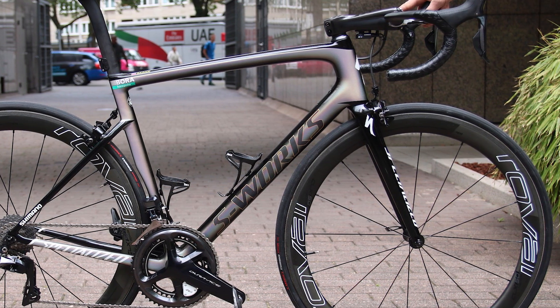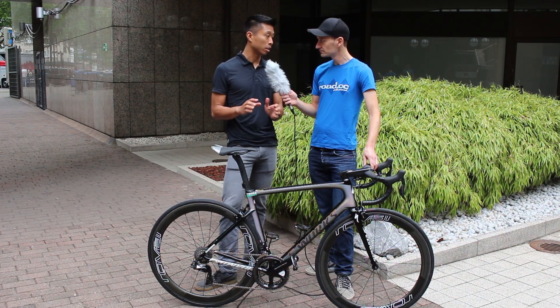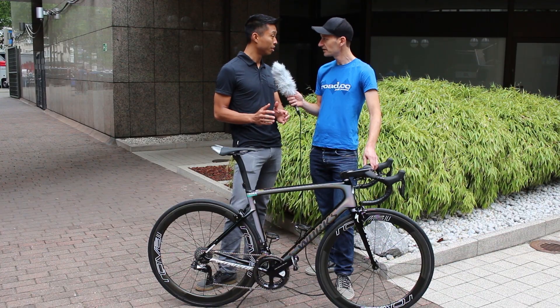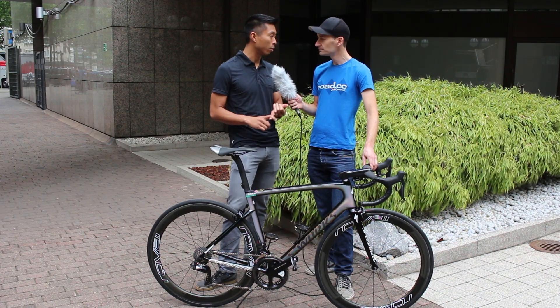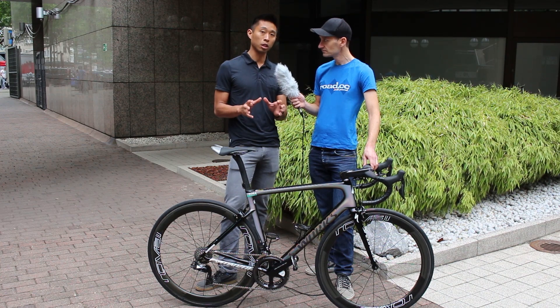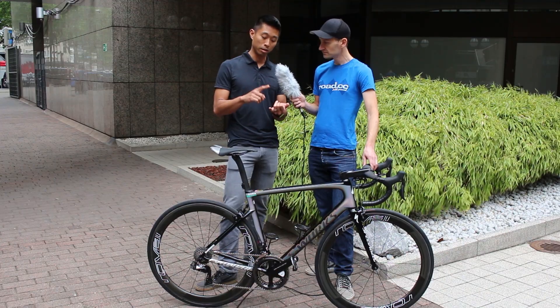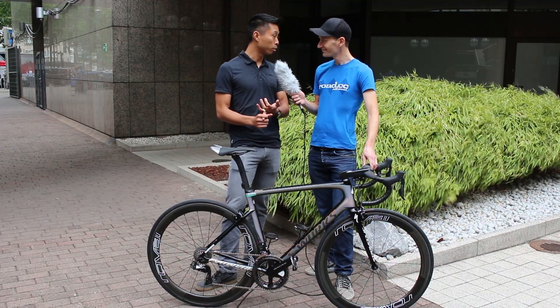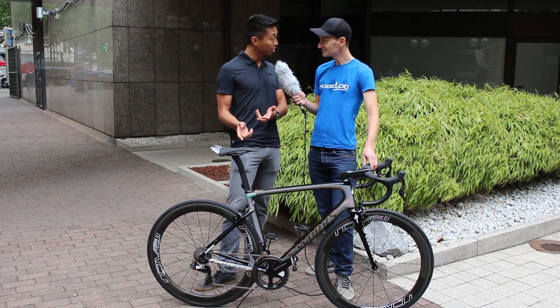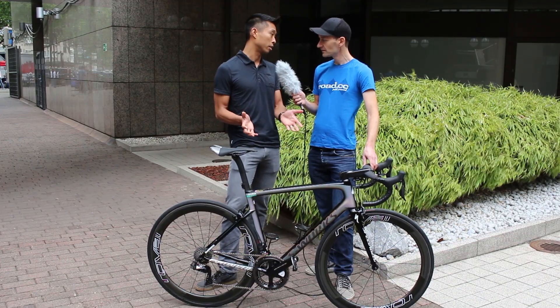Well, I think the biggest thing for us is it represents the first time in our opinion that there's a bike that breaks the notion of single category performance. For the longest time, people talk about lightweight bikes or aero bikes, but we spent a lot of time to legitimately bring in performance in all of those areas. So it's light, it's got true aero performance, it's compliant, as well as being the cornerstone of Tarmac, which is the rider-first handling.